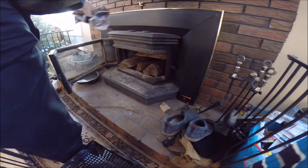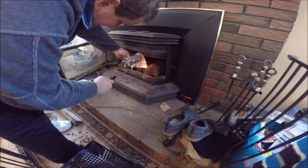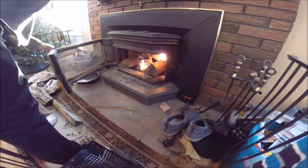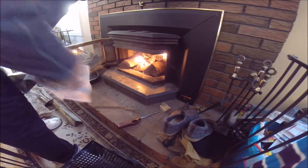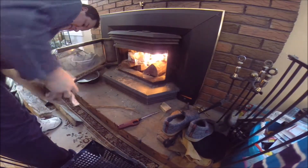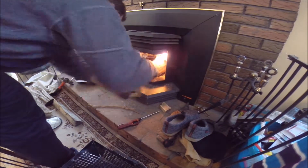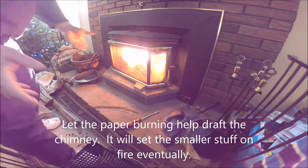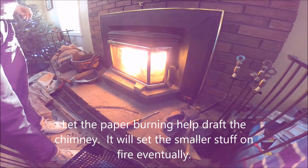This paper works so well. Just a little bit of draft — this helps it pull up the chimney. Once you get some heat coming up, this is going to be a lot easier.